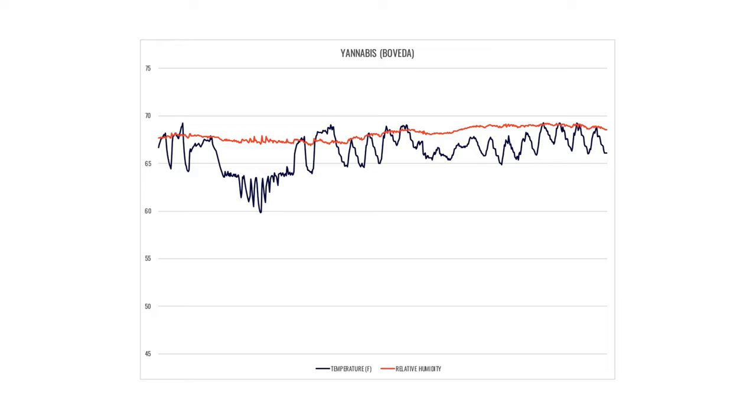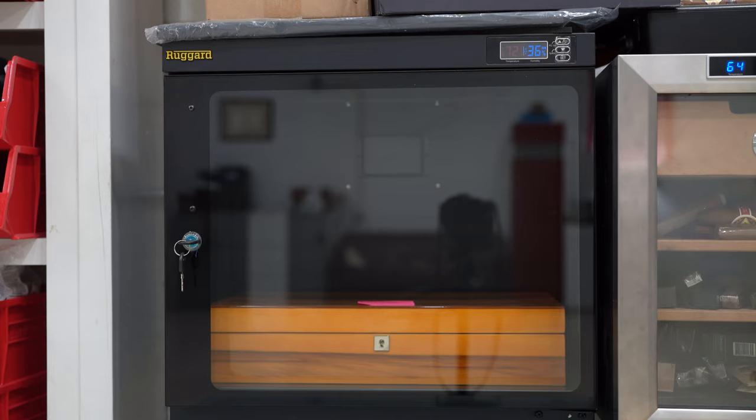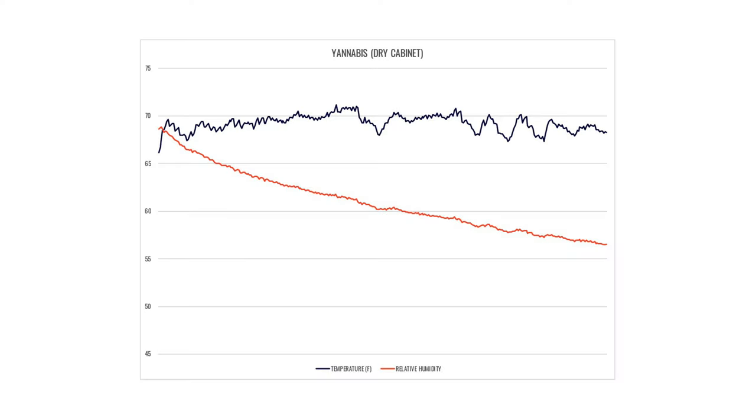The final test involves removing the Bovedas and placing the humidor — with no humidification inside — into a dry cabinet set to 36% relative humidity for two weeks. The dry cabinet is designed for electronics and is used here to test the seals. Honestly, the data has looked the same across all the humidors in this series, so I'm not sure how much to read into it, but I include it for consistency with the other reviews.